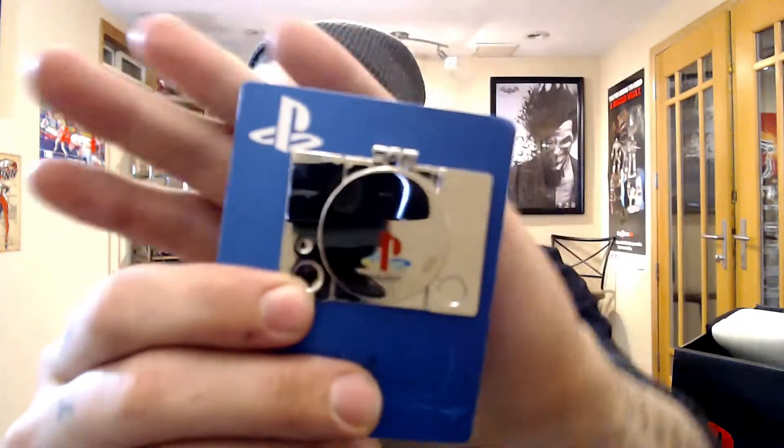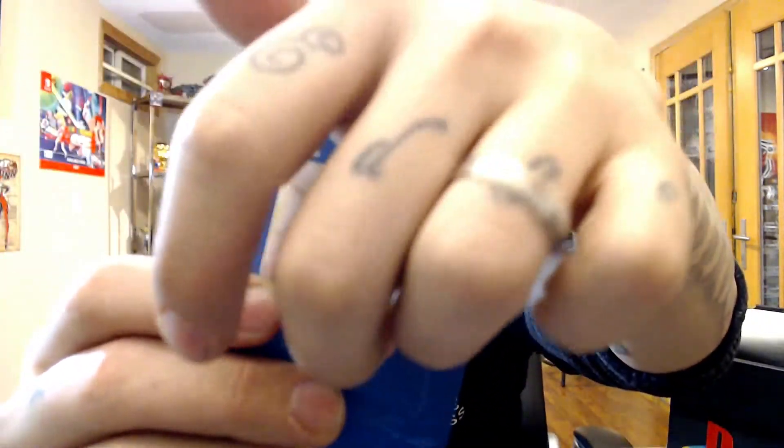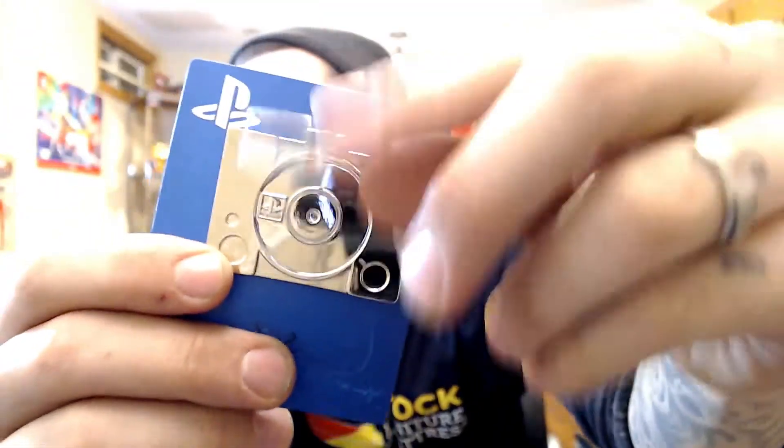Next up we got a pin — metal PlayStation pin. This is probably the nicest pin I've gotten yet. It's heavy, and it opens — that's cool. I like that, that's so cool. I like everything, if you can't tell. I guess I'm easy to please.